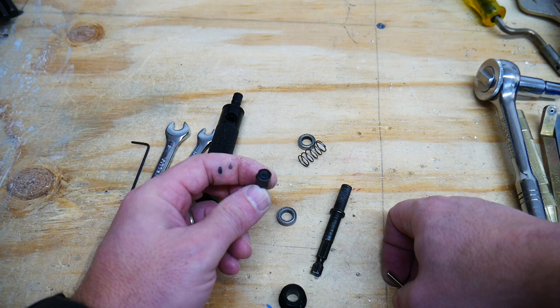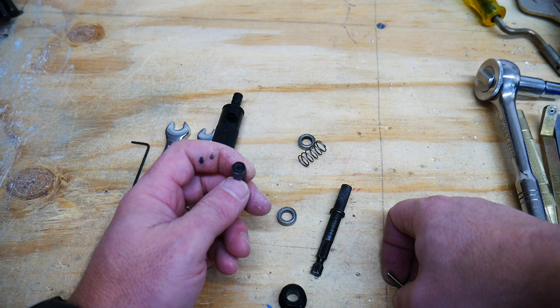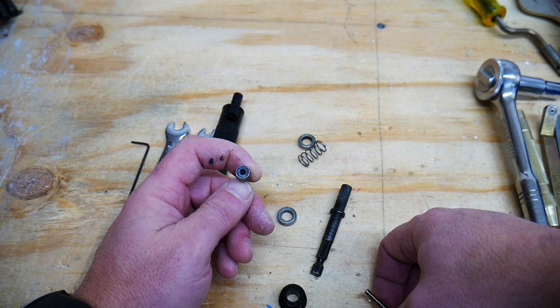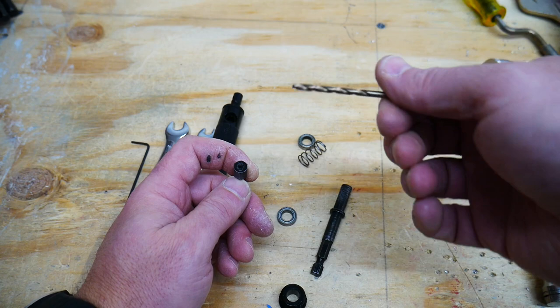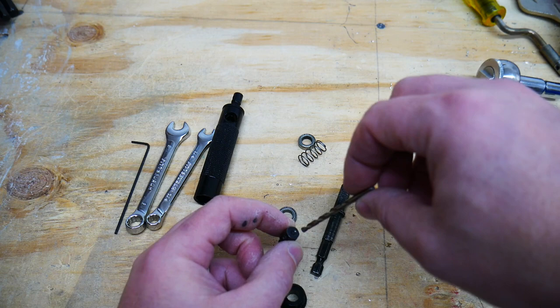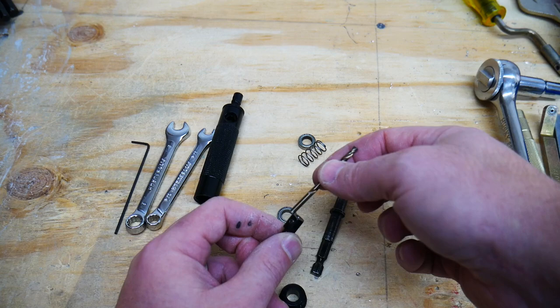Originally it came with several metric-sized drill bits. The largest one was a 3mm, which was about the same size as a number 30 drill bit. However, the 3mm drill bit was not quite large enough to drill out a rivet, so I took one of my number 30 drill bits, cut it off a little bit to make sure it didn't protrude too far, and then used a different number 30 drill bit to drill the hole into this locking mechanism so that I could fit it in.